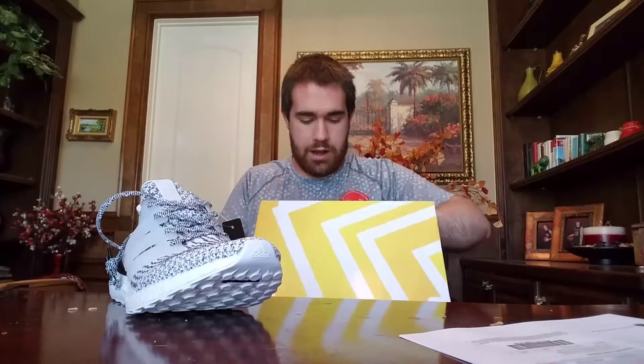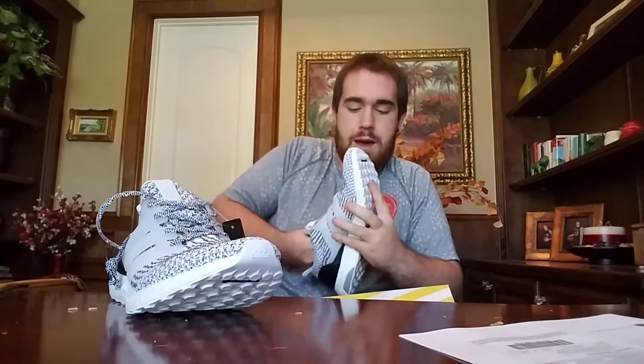This is dope — I really like this shoe. One thing I think they could have done is use a black bottom instead of the white bottom, but overall I'm really happy with this shoe.